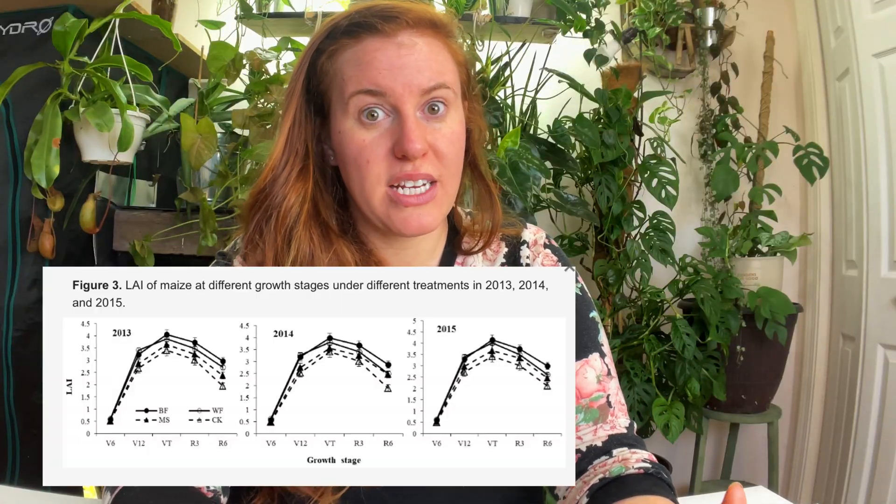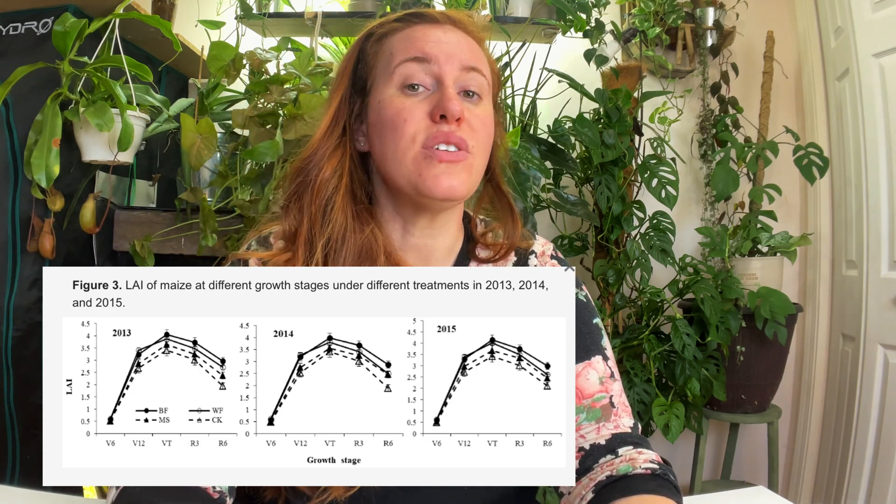Which mulch actually produces a higher level of LAI, and which should you be using as a gardener? If you apply a straw mulch too soon in the season, it can cause a cooling effect on the soil. Those decreases in temperature combined with higher moisture resulted in lower levels of LAI — because of how soon it was applied. But comparing that to a black or clear plastic mulch, the results were drastically different. Both black and clear plastic mulches yielded higher soil temperatures, and in this study using corn, that resulted in really high LAI — winning out as the option if you're applying mulch earlier in the season to prevent weeds.